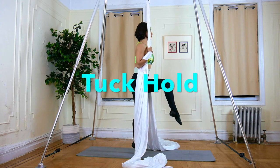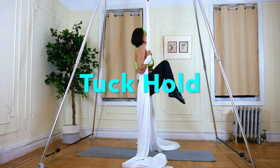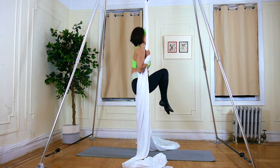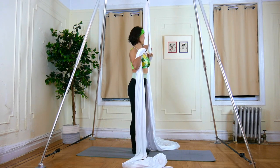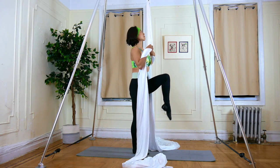Exercise 5: Tuck Hold. Same idea as knee to chest, but this time you want to hold in the tuck position for 10 seconds.